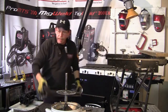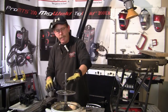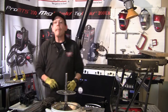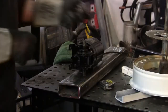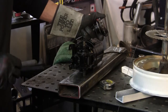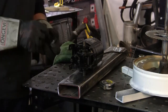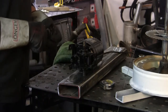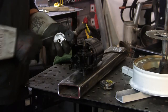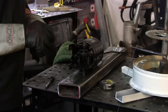Let me go ahead and get ready to TIG weld up this gear — we're probably going to have to cut something off too, I haven't really looked at it yet. The gear that came with this motor: the ratio is not going to be what I wanted, and the teeth on the gear aren't going to fit my chain from the bicycle.